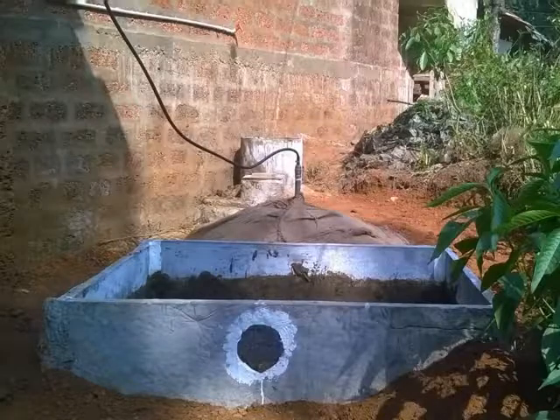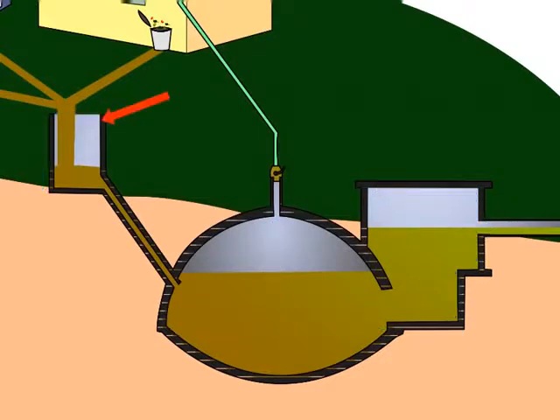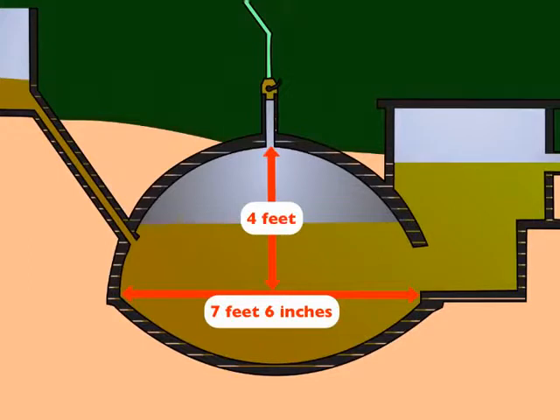The biogas plant consists of three different tanks: mixing tank, digester tank with the dome, and the slurry tank. The standard dimensions are as follows. The mixing tank has a diameter of 22 inches and height 2 feet. The gas holder dome has a diameter of 7 feet 6 inches and height 4 feet at the center.